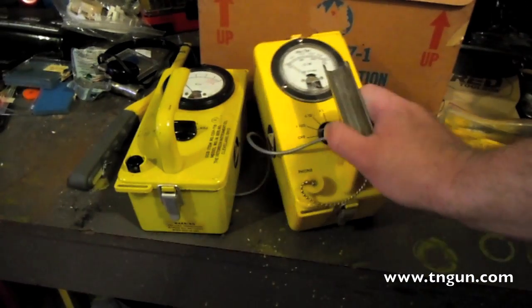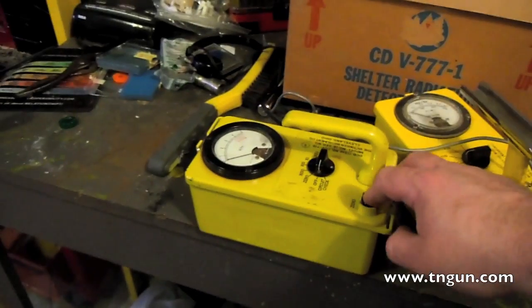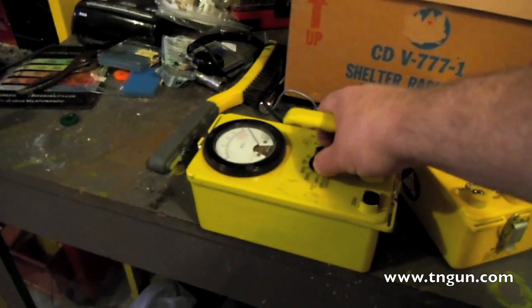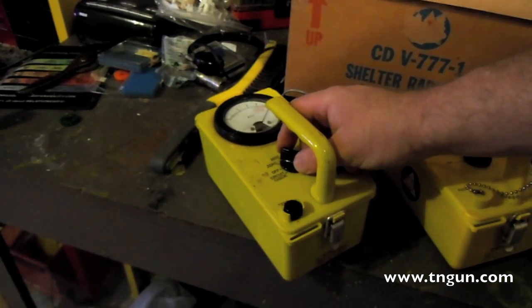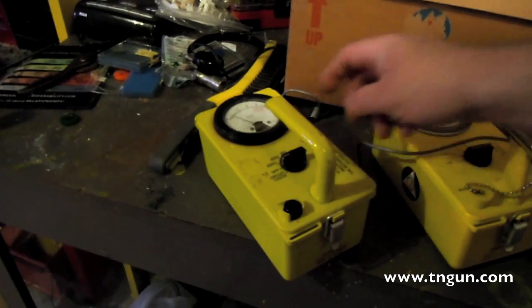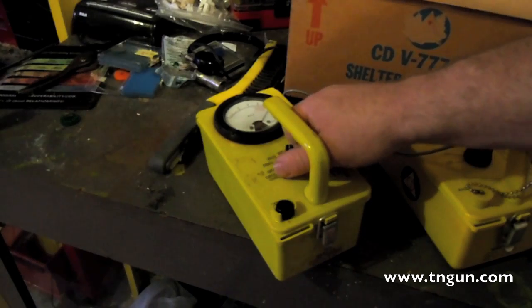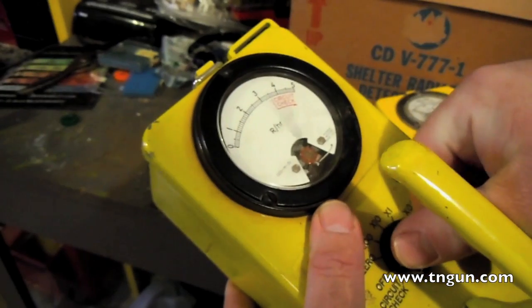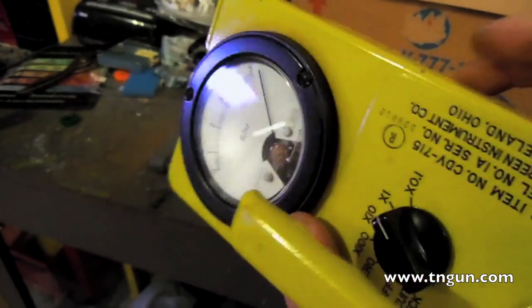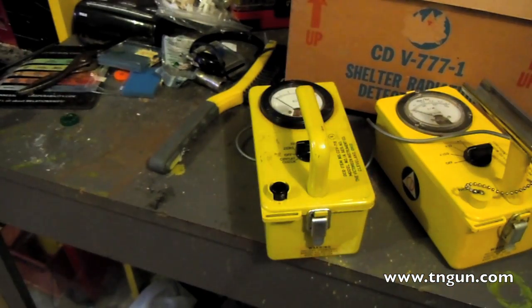This one doesn't actually work. The other one — the circuit checks out fine, but it's overly sensitive; it's picking up too much stuff. There really isn't anything in this room that should be going off the charts like that.